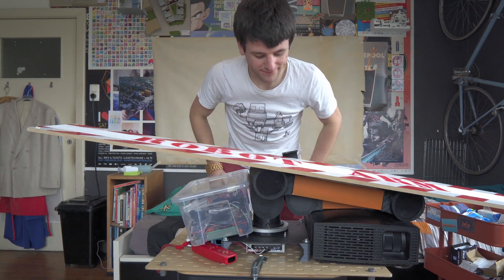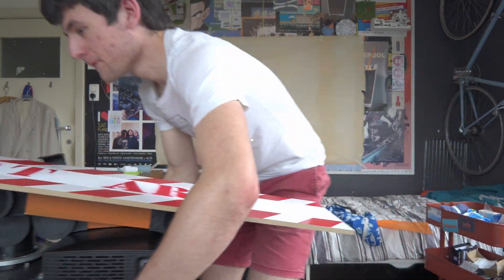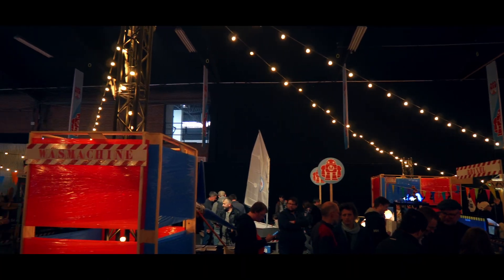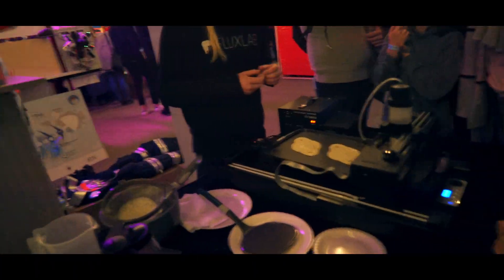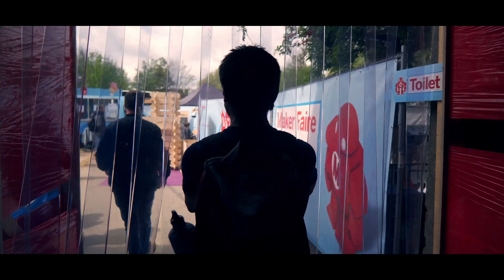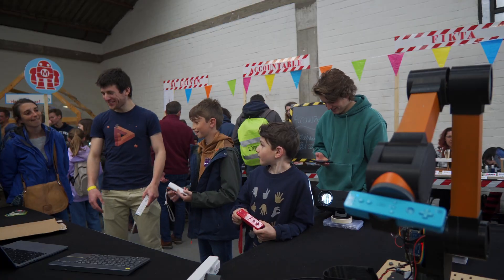Everything works and I still have like three hours left until the Maker Faire starts — I started to wait too soon. Let's pack up and go. I had a lot of fun showing off the game at the Maker Faire and I think the people did too.